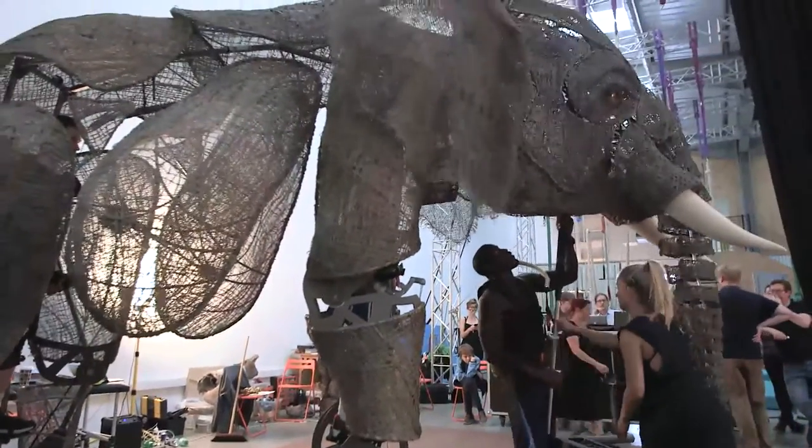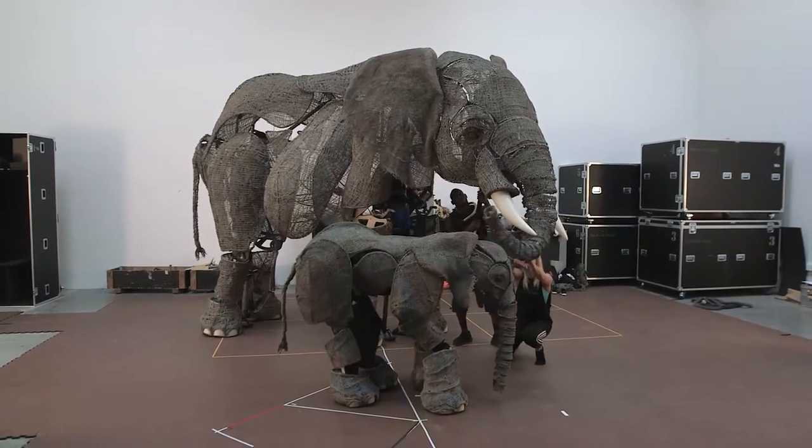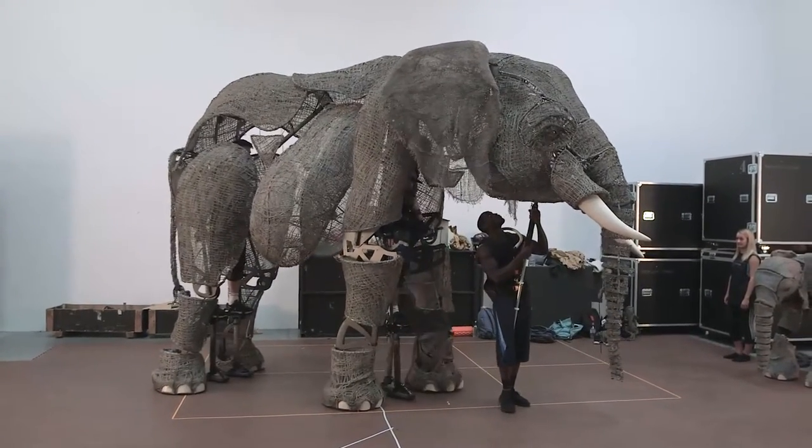We don't want them to just be an elephant. They need to know which elephant they're being and they need to know how it feels and what it loves and what it hates. We want to play with the balance and poise that you get from watching a really large animal walk.